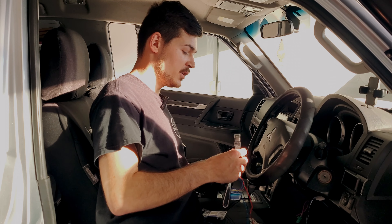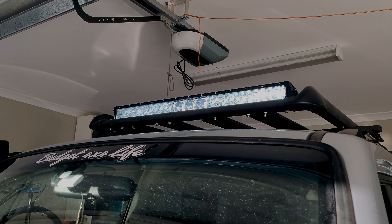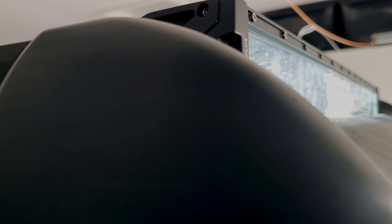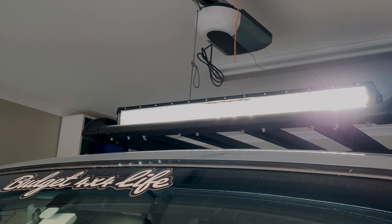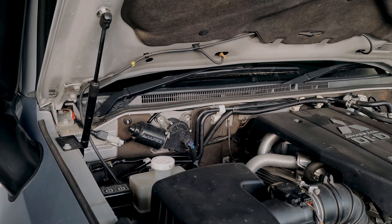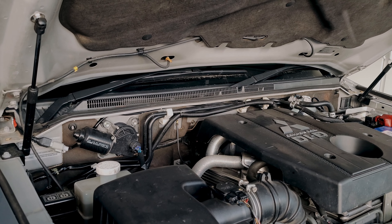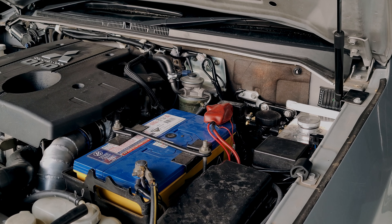Alright guys, moment of truth! Just make sure you make your wires as neat as possible and also mount your relay in a safe spot.